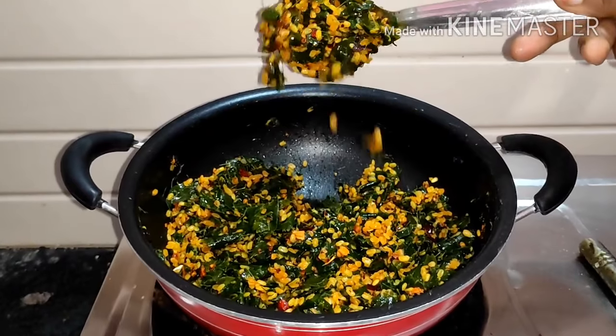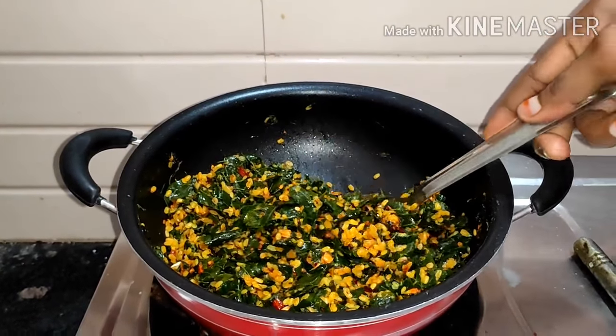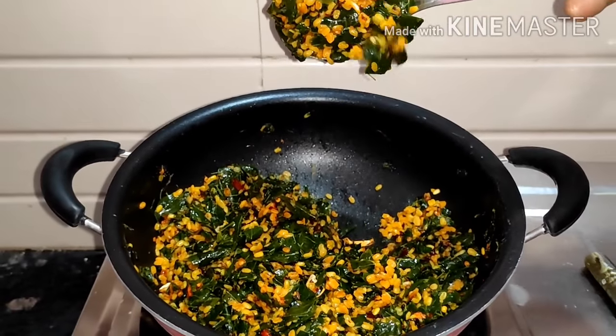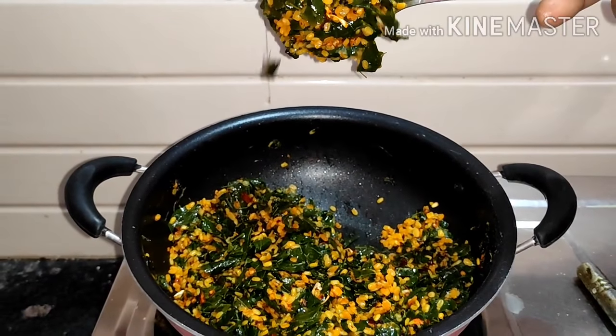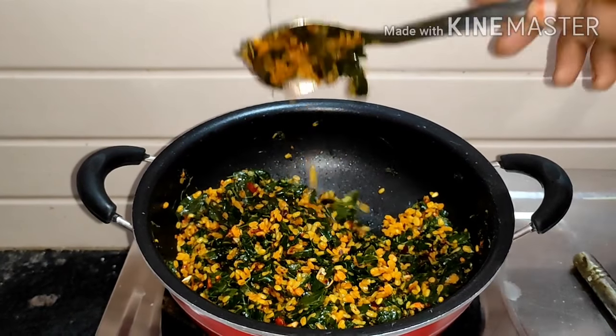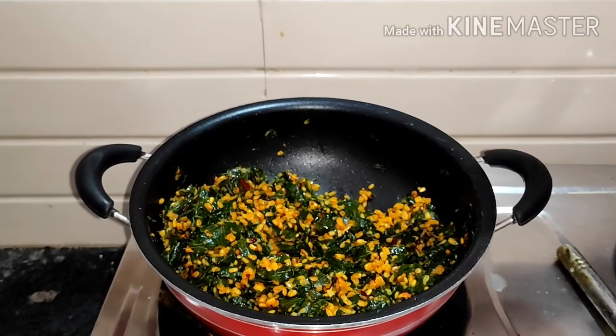Hi friends, welcome to our channel Guru's Yoga & Food. Today I will show you a healthy and tasty recipe. This is a dessert. I'm showing you a mom's style — you have a very different style of mom's style, but I am showing you a mom's style.